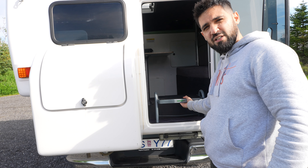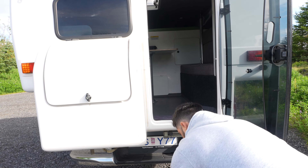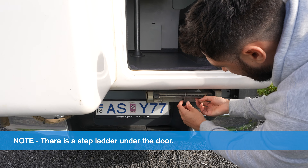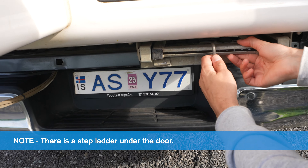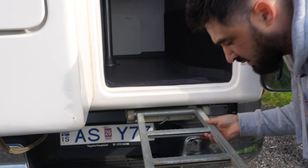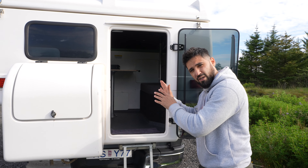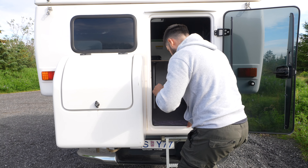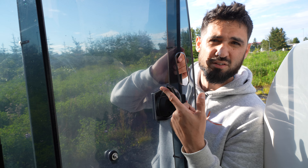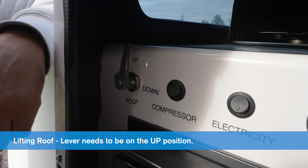Inside, you're going to see a step stool — take it out and put it on the floor. Under the door, there's a stepladder. To take it out, there's a little hook — pull it out, rotate it, and pull the step ladder down. Now you can walk into the camper section. If you want to lock this door when you're inside, just lift the lever up. Now we've unlocked the roof so we can bring it up.